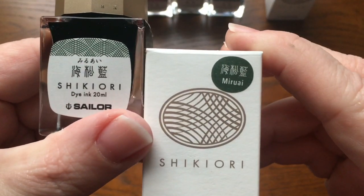So this is Sailor Shikiori Miruai — let me make sure I spell it correctly. Did I ever tell you about my experience in Japanese class? I'm sure I have. I'm like one of those old people who just repeats the same couple of stories over and over again. But anyway, I was really interested to take Japanese in college so I signed up. This one is super dark, wow, very pretty — much darker than the other green.